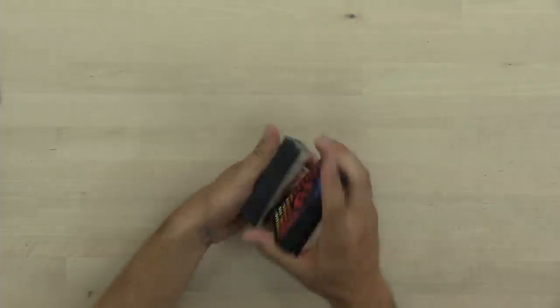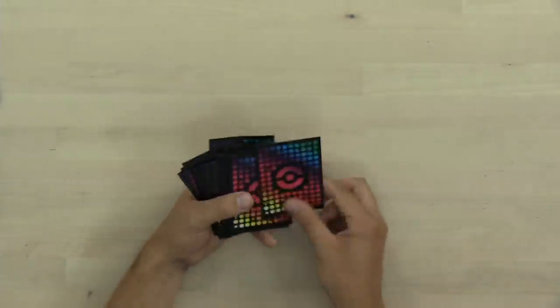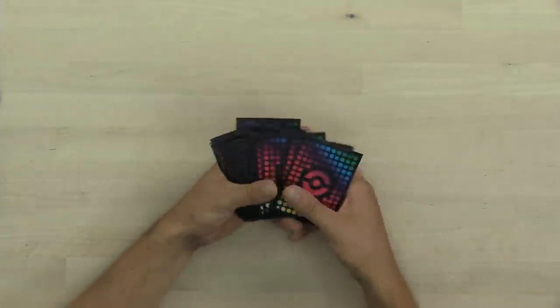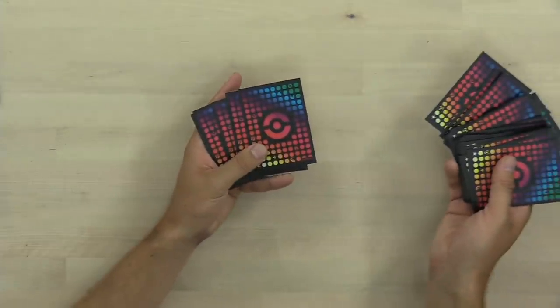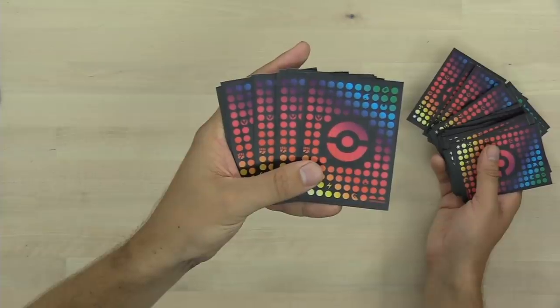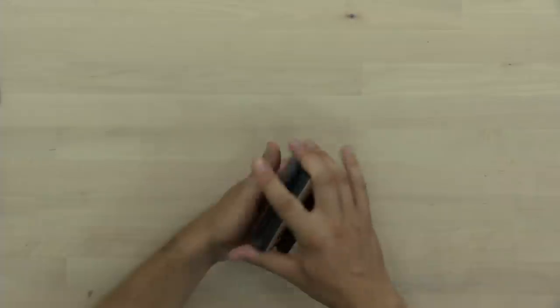They feel great, they look phenomenal. The design on them is just amazing — they've got this nice kind of 80s retro rainbow vibe to them. They kind of remind me of like a disco. I think they're just an amazing product overall, and I think that the Pokemon Company did a fantastic job designing the Trainer's Toolkit.